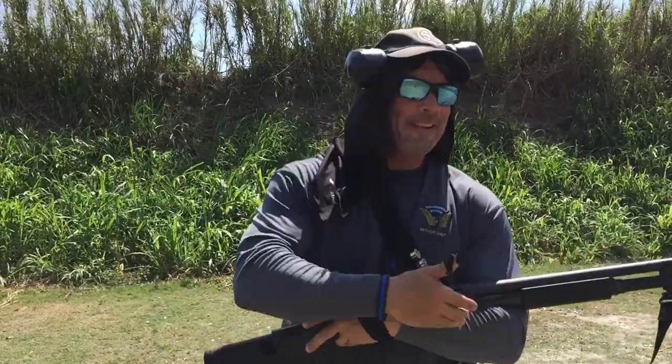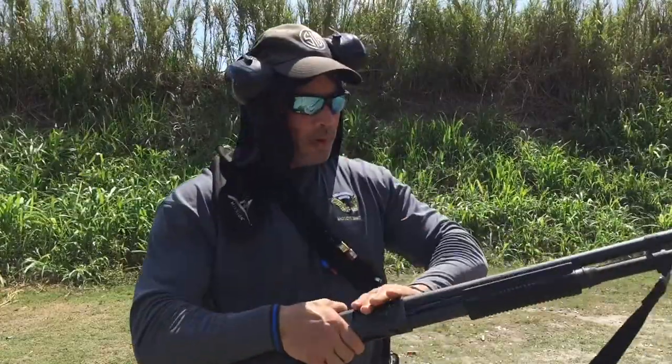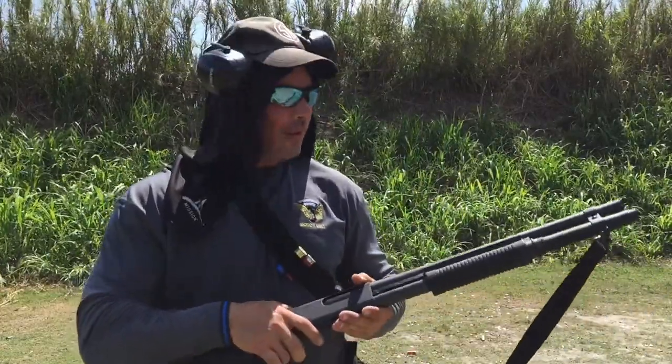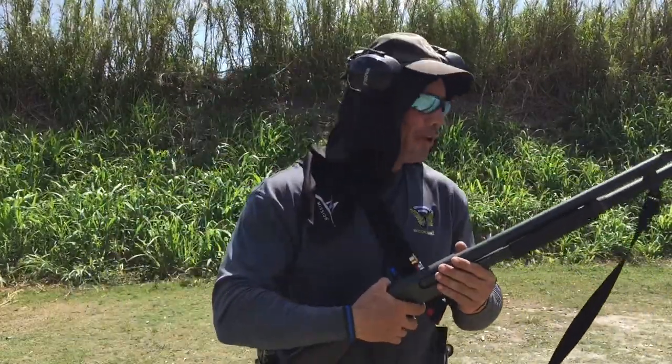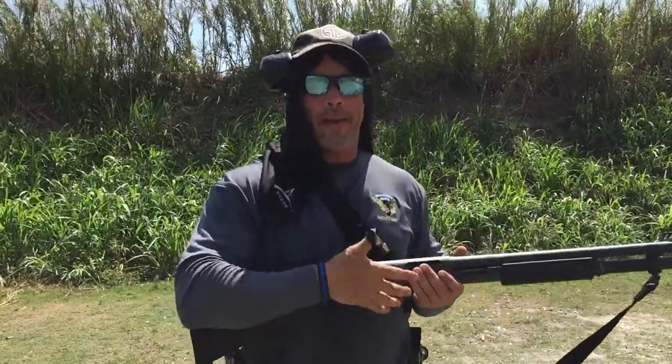A select load is, let's say I've got a full magazine — bird or buck — and I've got in my chamber bird or buck. My fight has now gone out beyond 25 yards. I need to make room in the gun to put the slug in. What I saw somebody do with an 870 the other day just baffled me — he jacked all of his rounds out onto the ground to drop the slug in.